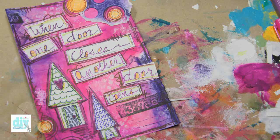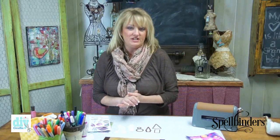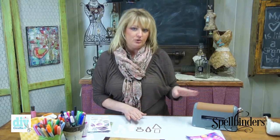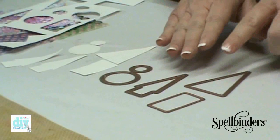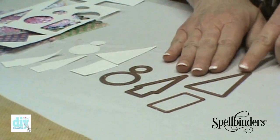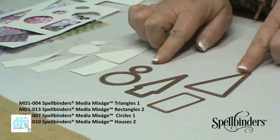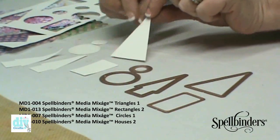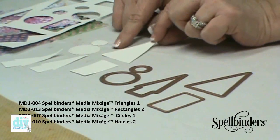Hey DIY crafters! Today in the studio I'm going to show you how easy it is to create really fun art journal pages. To begin with we're going to need to cut our shapes. We're going to use the Artisan Explorer and the die templates for this. I have a selection of die templates here and I've cut each one of them out of just some plain white cardstock.